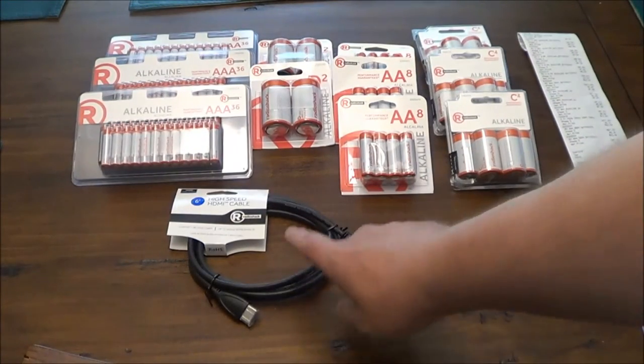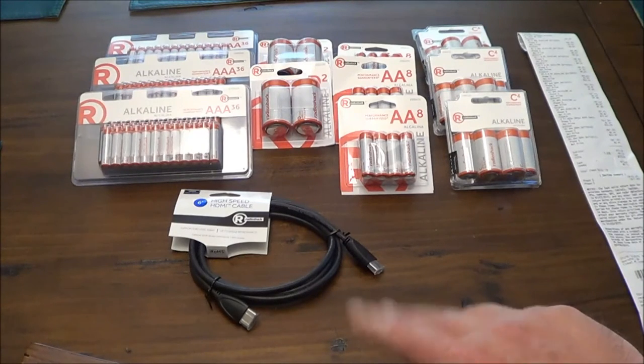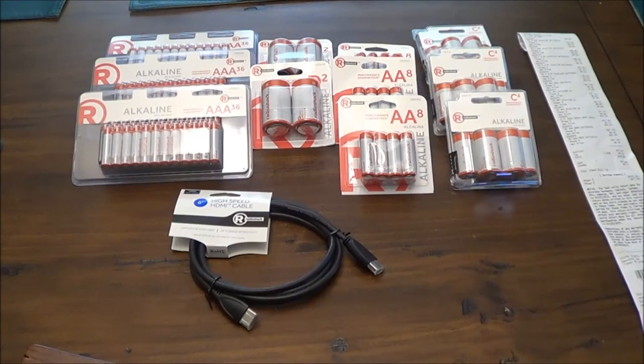They also had a 6-foot HDMI cable on clearance for two dollars. I just picked one up because it always seems like I need to hook up a component to the TV or something — they're nice to have around. They had a ton of those; I just grabbed one.